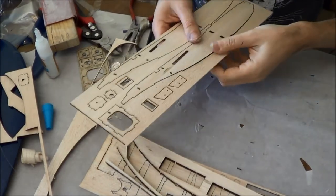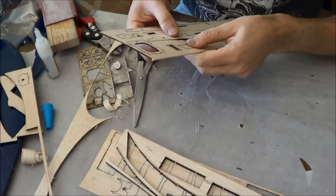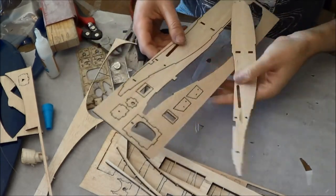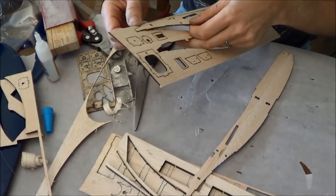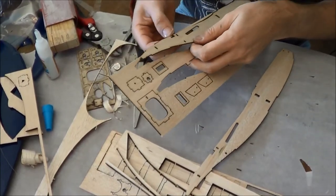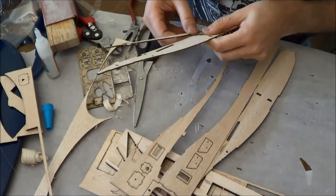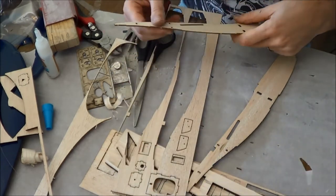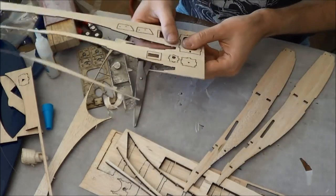The next thing we're going to do is pop our fuselage sides out. There are multiple orders in which you can do the assembly for the fuselage, but I'm going to show you mine, and you can decide whether you like it or prefer a different order of business. So I've got my two fuselage sides out.